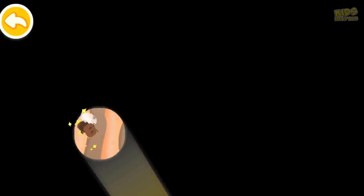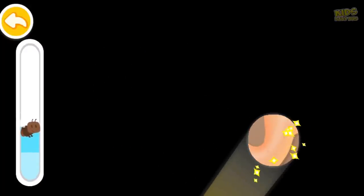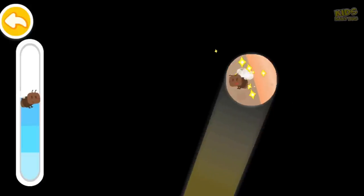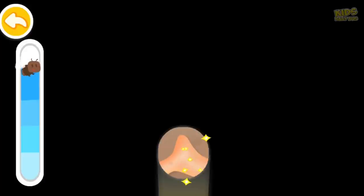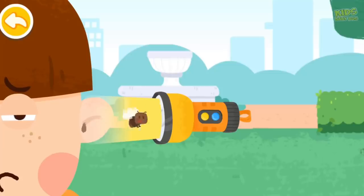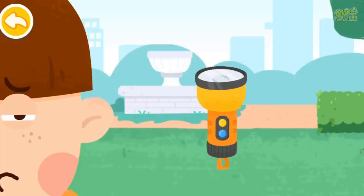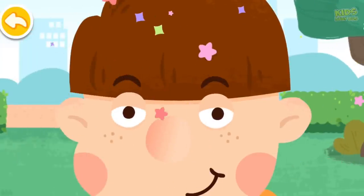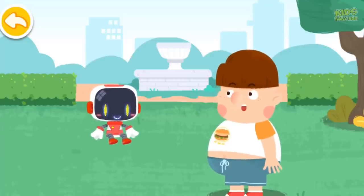Flying insects love the light — find them and lead them out along the light. The flying insects are all out. Do not rub your eyes or pick your ears with your hands. I'll keep that in mind. Thank you, Guardian. You're welcome.